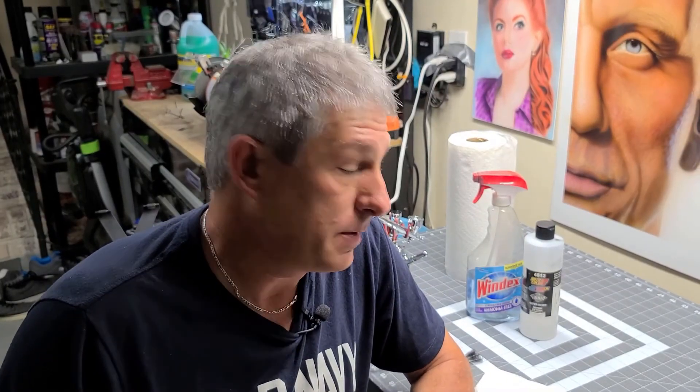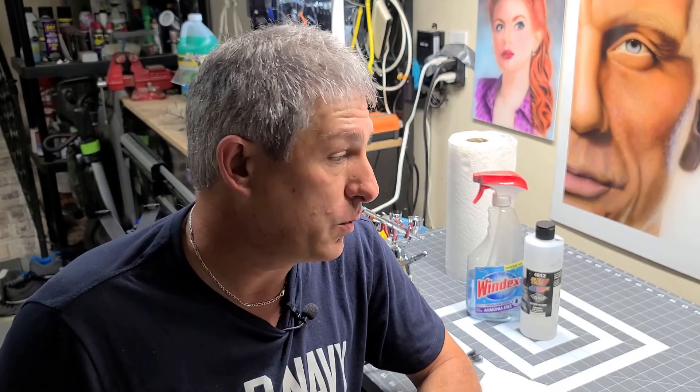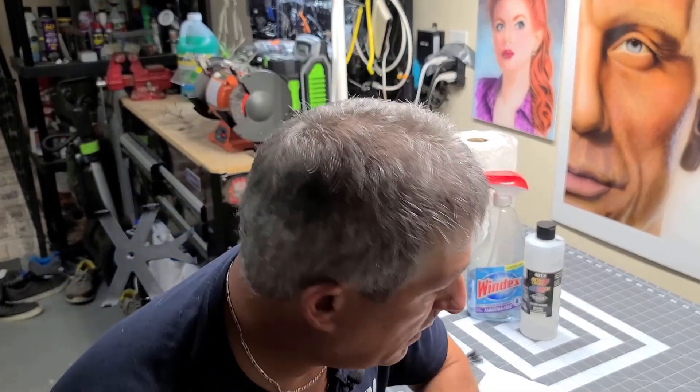In today's episode of the Airbrush Garage, I'm going to be showing you how to keep your airbrush working in tip-top shape by cleaning it after every time you airbrush. Time and time again, I see on the internet people's airbrushes are clogged up — they're soaking them overnight, they're buying all kinds of restores. I never had to do that in 20 years. After every time I'm done using my airbrush for the day, I clean it up, and I'm going to show you how to do it in only three to five minutes. If you do this, you'll never have a clogged airbrush.